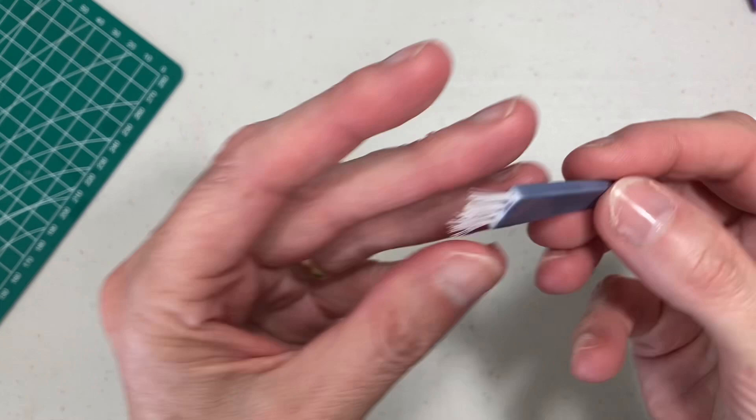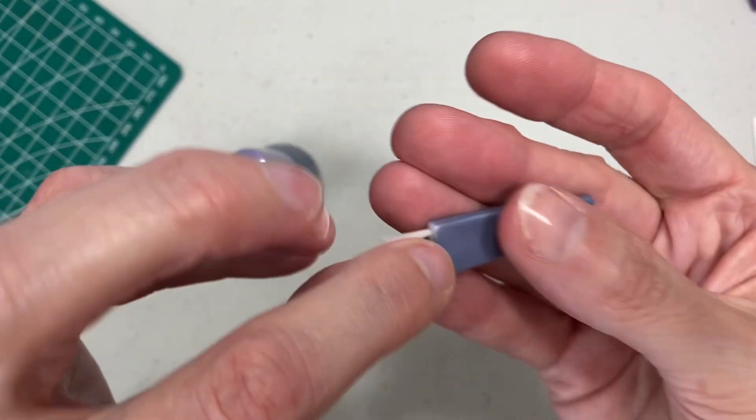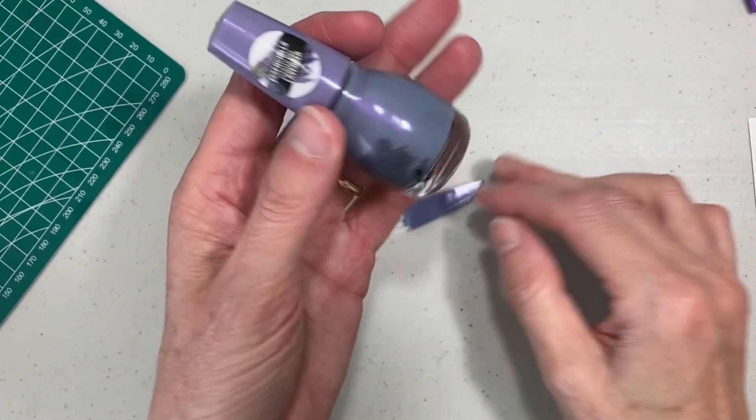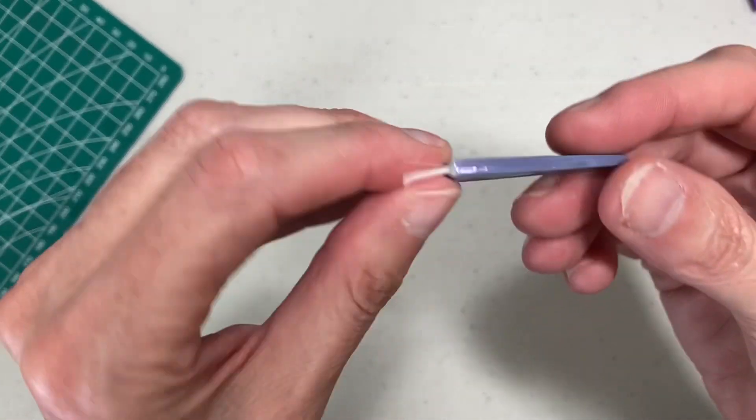Here is the little brush that I painted. It's very nice. Now I will not lose it in the bathtub when I use it for my razor. That was what I used this nail polish for, and it turned out very nice.